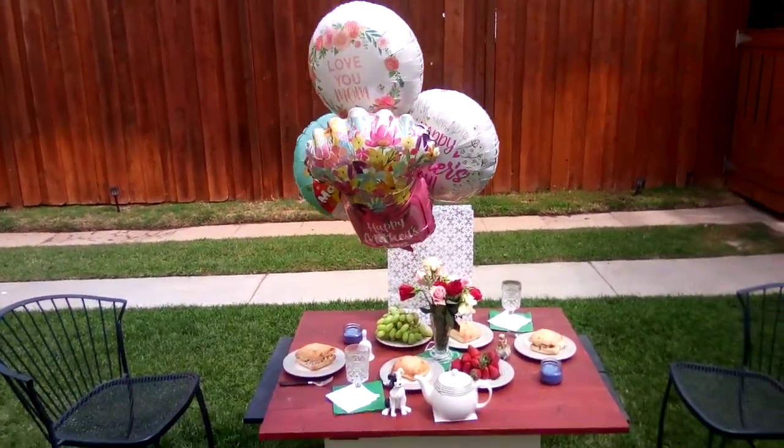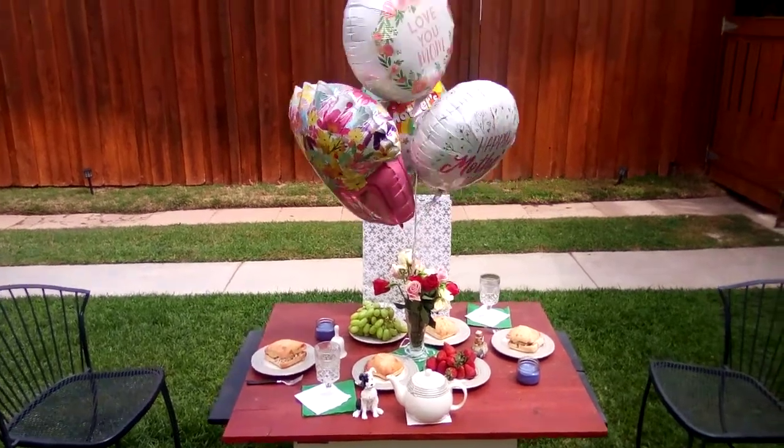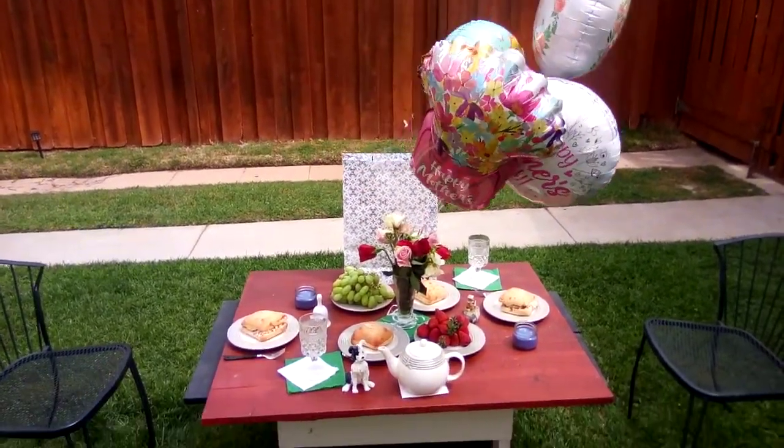Happy Mother's Day to all the moms out there. This is what I did for Jackie for Mother's Day.